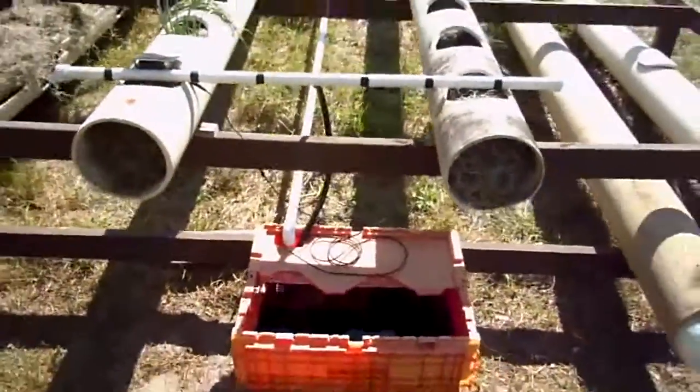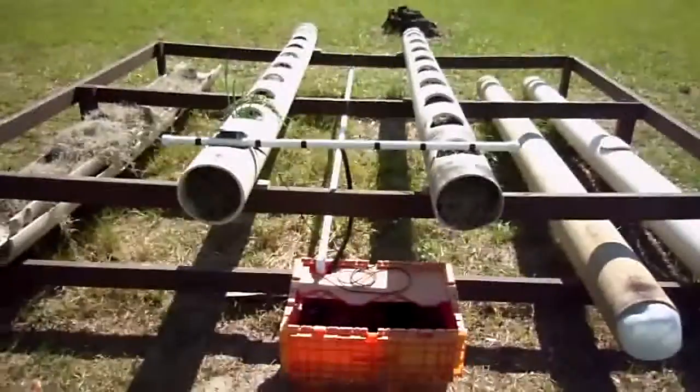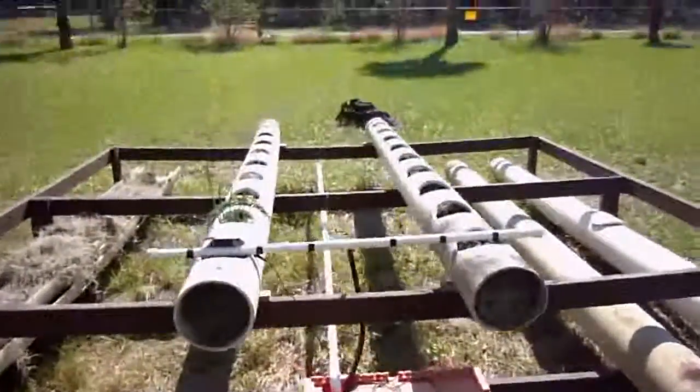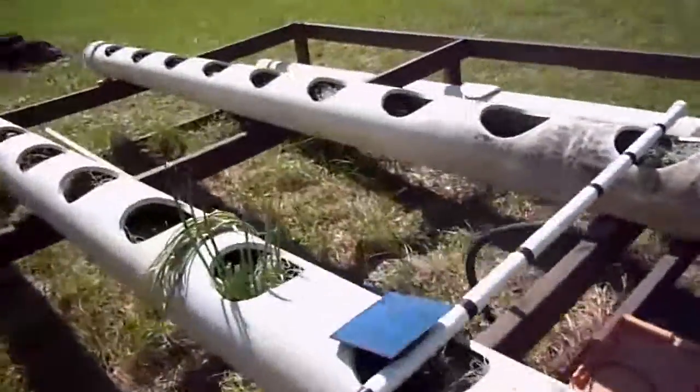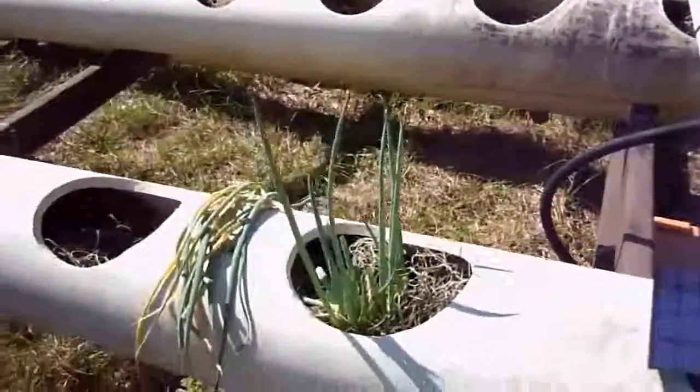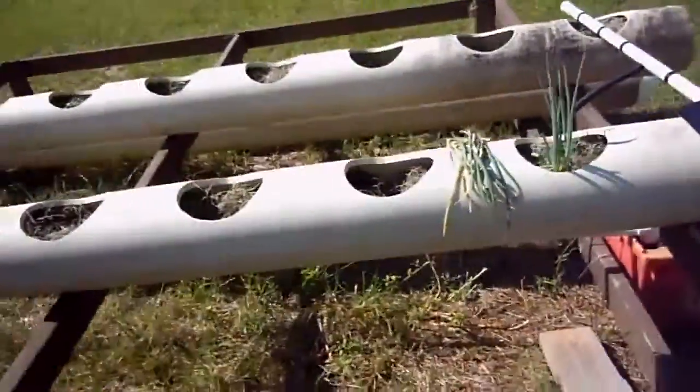We use some homemade fertilizer in that water, which is made of Epsom salt and some ingredients that just help feed our plants. What I've got in there right now is just some green onion — it's still pretty hot, so the green onion is growing but not as happy as it's going to be a month or two from now.